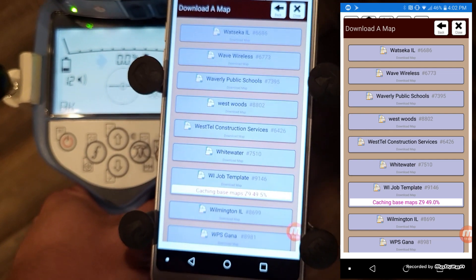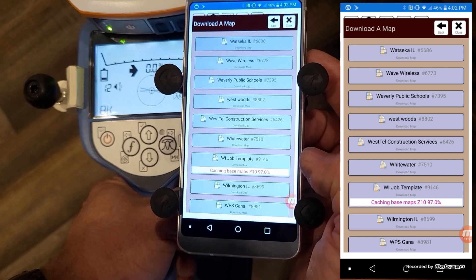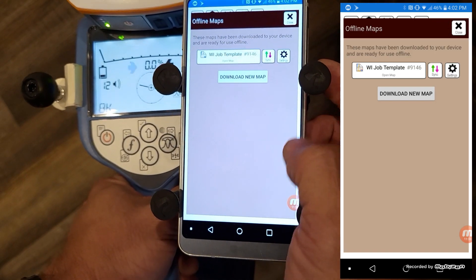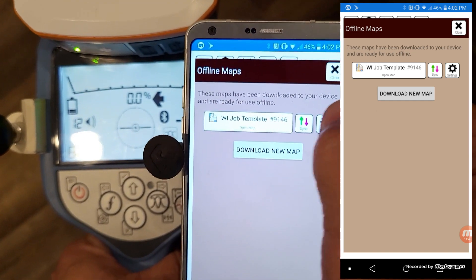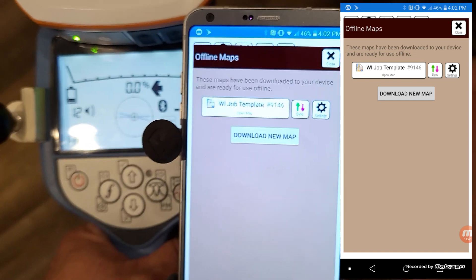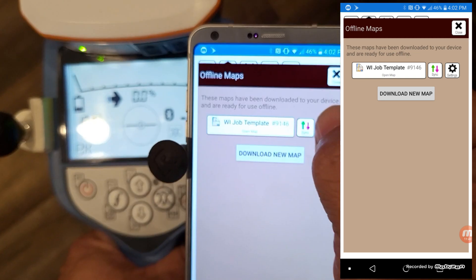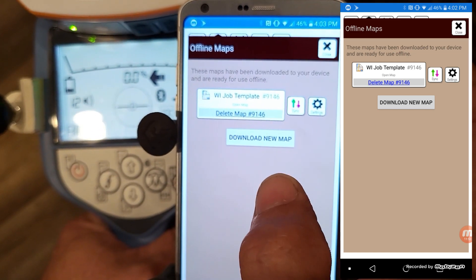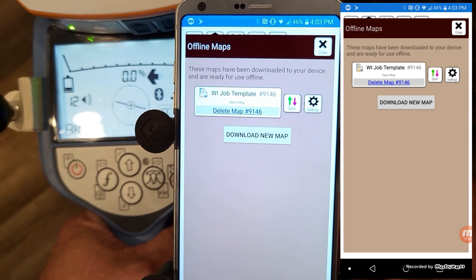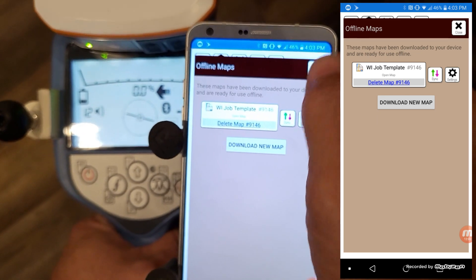The first time you download the map, once it's on your phone it opens right up. If you're not going to use a job and you're completely done, if you've got a list of a bunch of jobs, you can delete these at any time by hitting the settings key and then Delete Map. It won't delete it from the server — it'll just delete it off your phone. So if you're done working in the field with it, you can get rid of it.